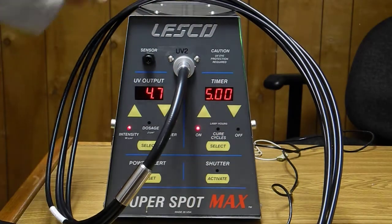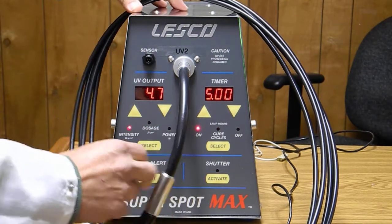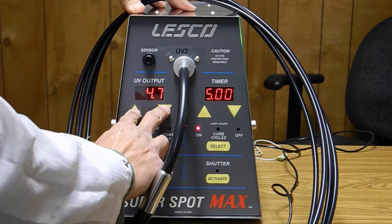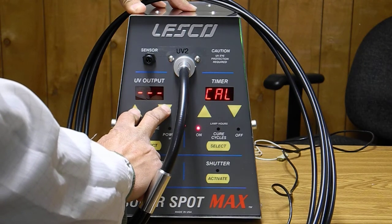We'll start with the user calibration — all we have to do is depress these two buttons here on the UV output section. Press until you see the word CAL on the timer panel. There you go, CAL. Let go of it.